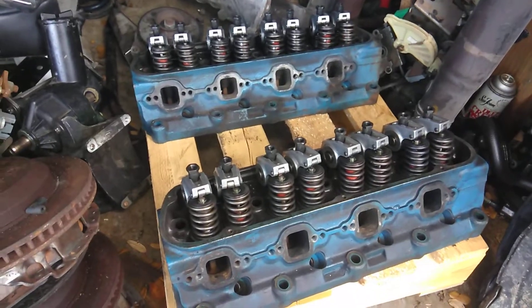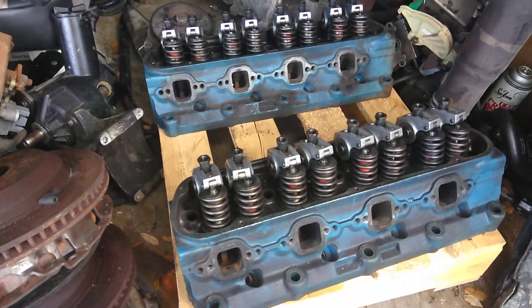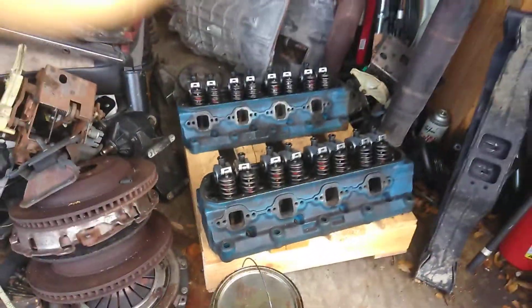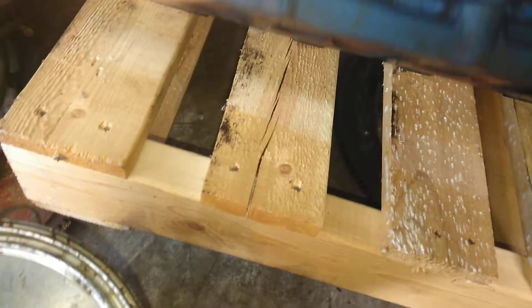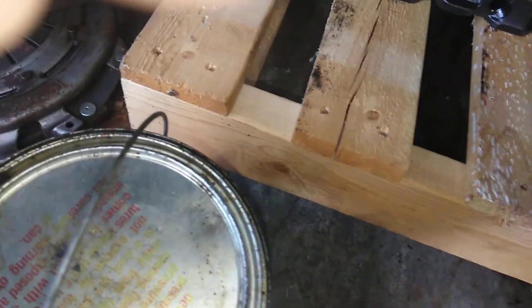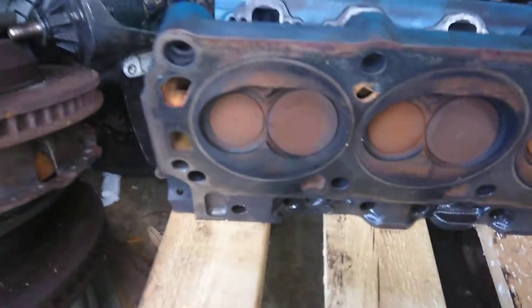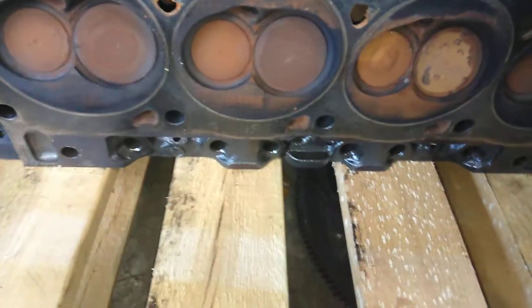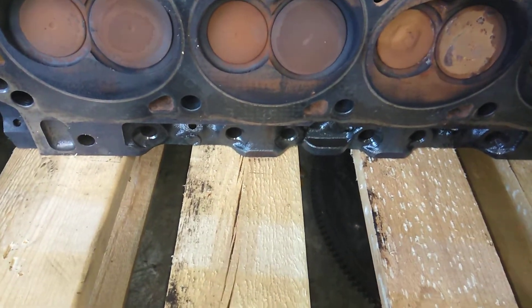These are a nice set of used heads. Today I'm going to do a test — one chemical versus another to clean the valves. These have already been professionally ported. Now I want to clean the valves. As you can see, the valves have a little bit of surface buildup.